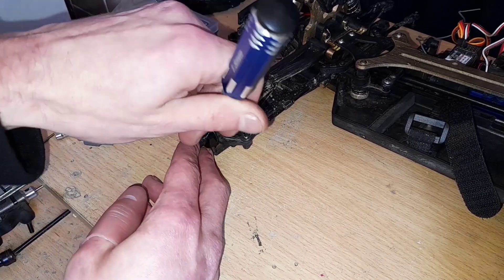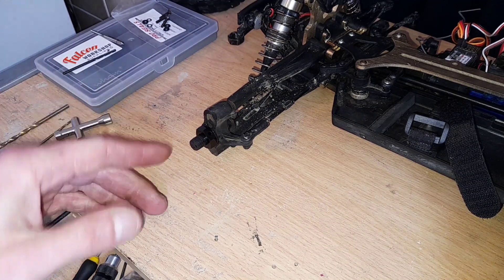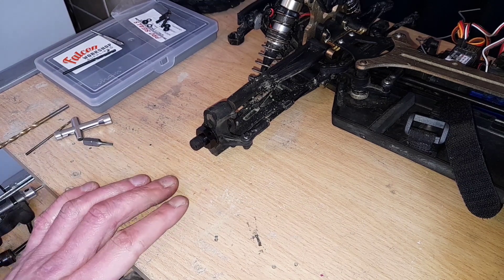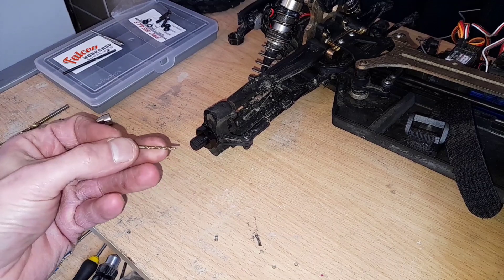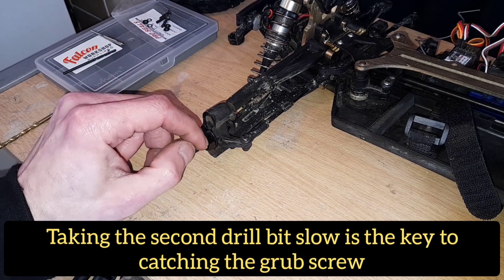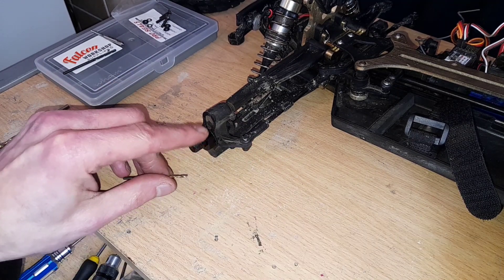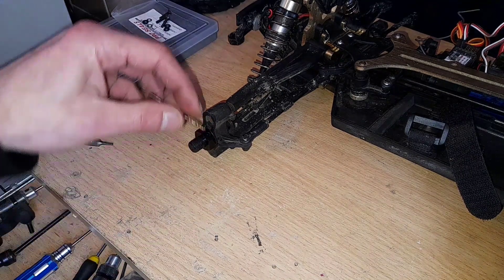What I've done is I took a 3.5mm drill bit and using the rear of it, it slots in there nicely, and I just lightly tapped that with a hammer — obviously it'll damage the drill bit but who cares. I lightly tapped it around with a hammer and what that does is it helps push back down the metal that's come rounding out around the edges.